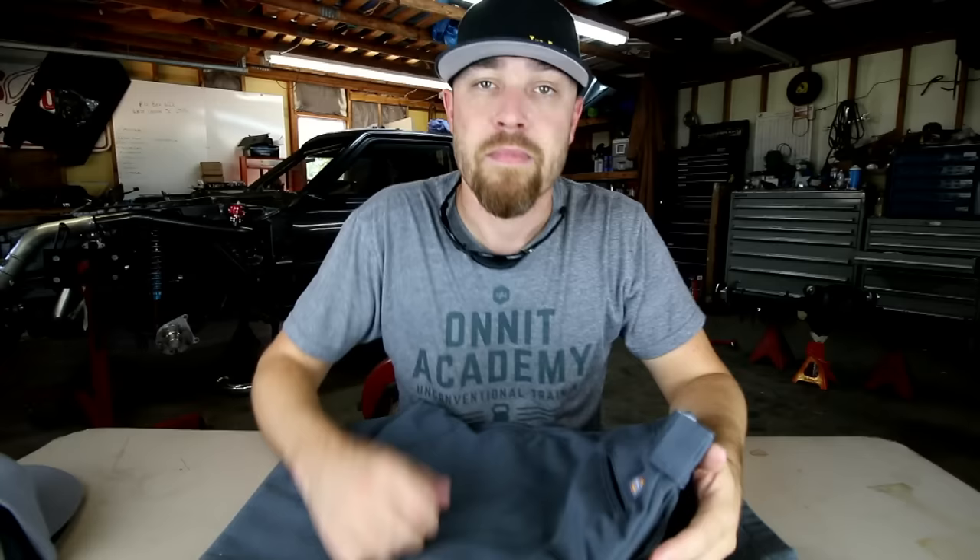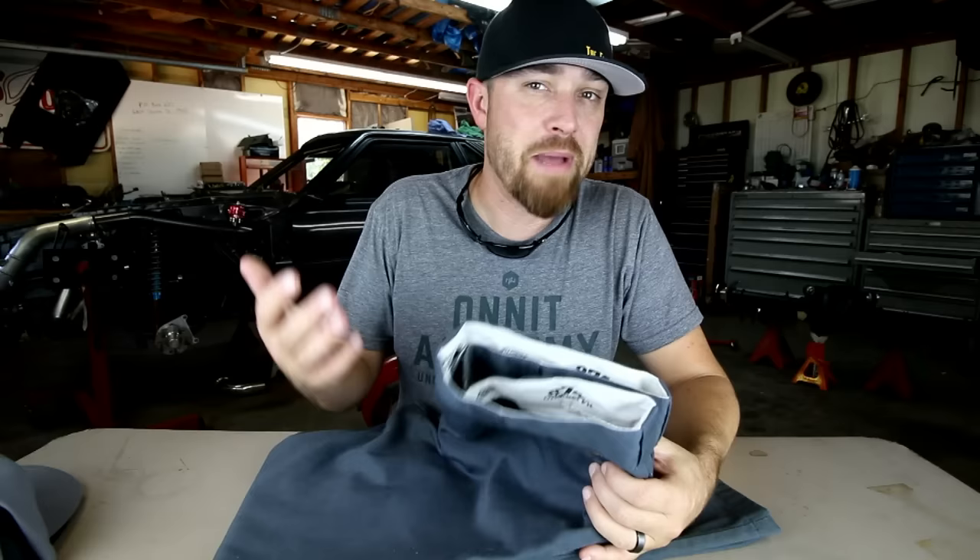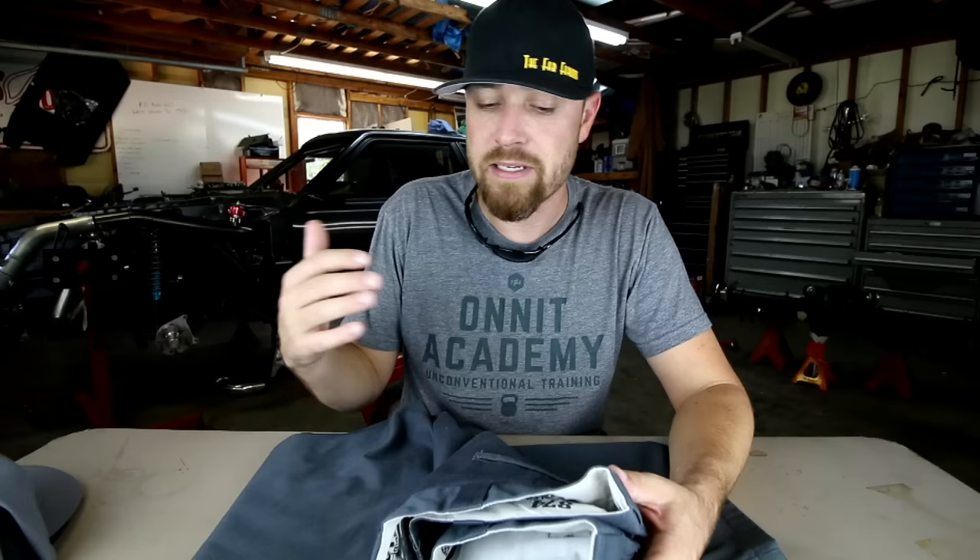Alright guys, there you go — this week's tool: the original 874 Dickies pants. Work pants. If you've never tried a pair of these, I really suggest you get into a pair and check them out. Good stuff. This color here is charcoal — that's mainly what I buy. They make all kinds of different colors: different grays, navies, and khakis. The charcoal is the one I prefer. They also make shorts that are very similar to this.